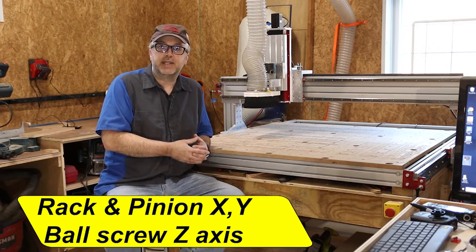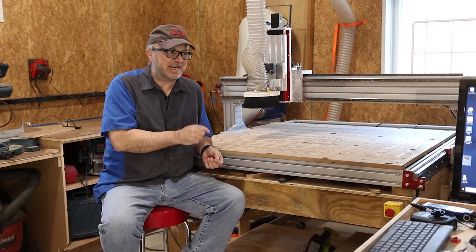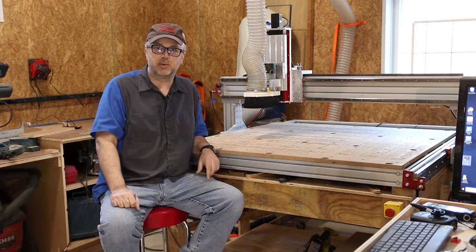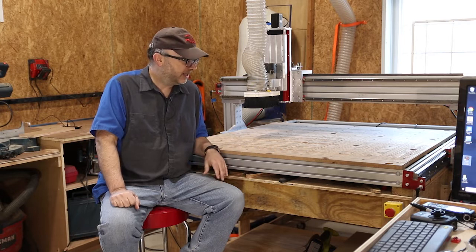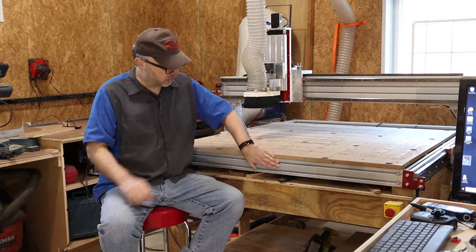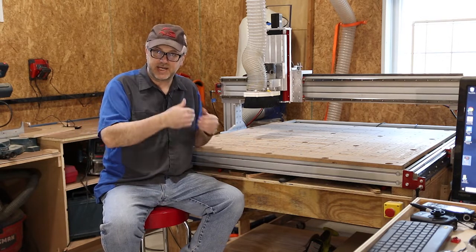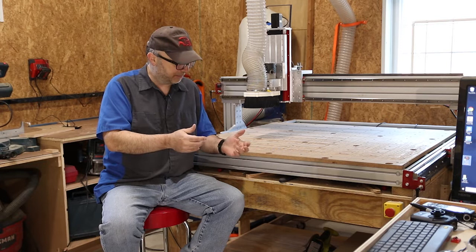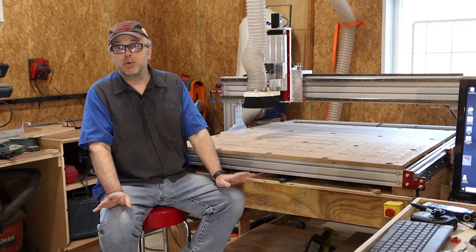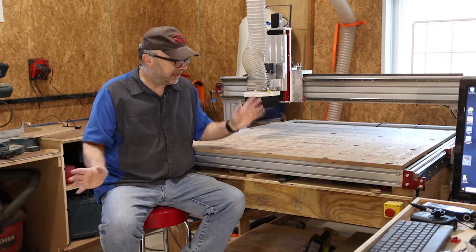The big advantage of the rack and pinion is that while right now this is 48 by 48, I strongly considered going for the one that does 96 by 48 — a full sheet of plywood. The nice thing is you can buy more aluminum extrusions to extend the frame, another piece of rack, and longer linear rails to extend it to a full eight feet. I might do that at some point — it works pretty well as is, but I have that option.